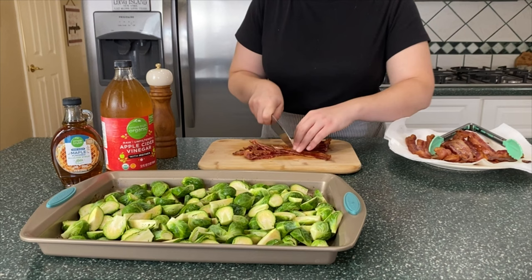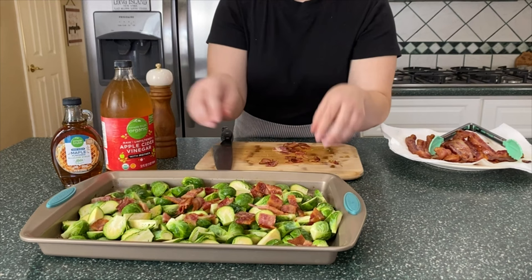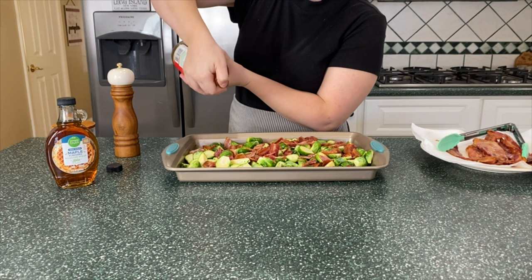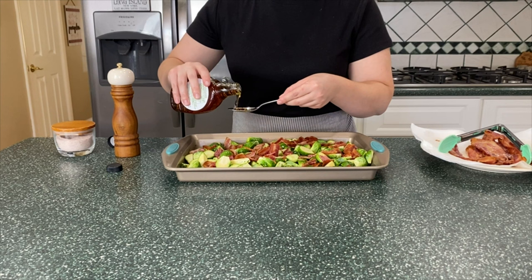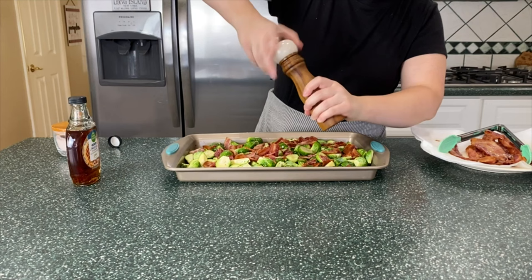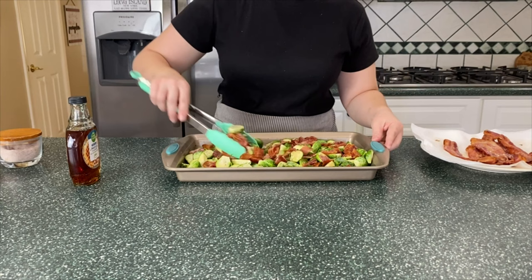To my Brussels sprouts I'm adding some of the bacon I just cooked, cutting it into bite-sized pieces, because bacon tastes good in everything. To cut through some of the richness, I'm adding a few tablespoons of apple cider vinegar, just drizzling it over the top. I'm also adding some maple-flavored allulose syrup I found at Kroger. If you're not following keto, you can use regular maple syrup or even balsamic and honey. Season to taste with salt and pepper, but remember the bacon is salty so you probably won't need much salt. Give it a good mix.